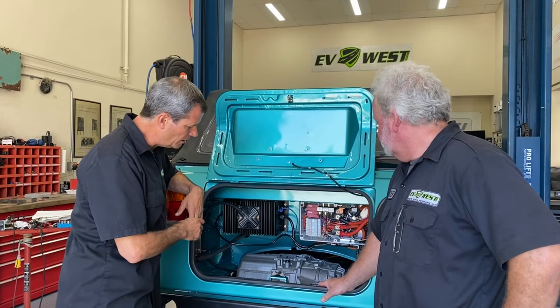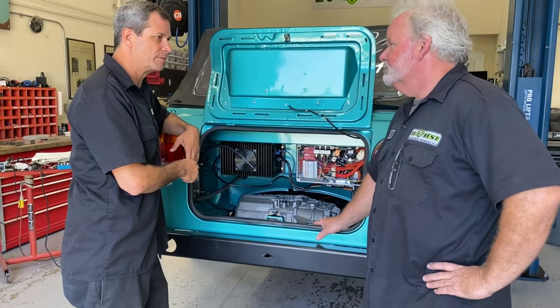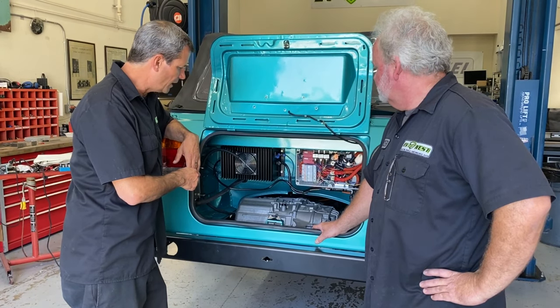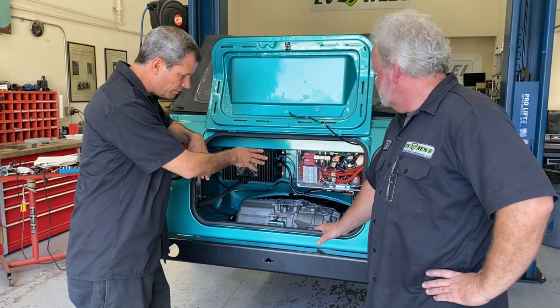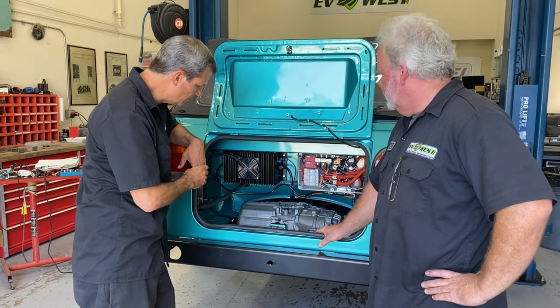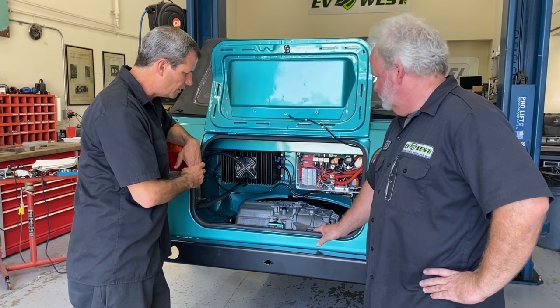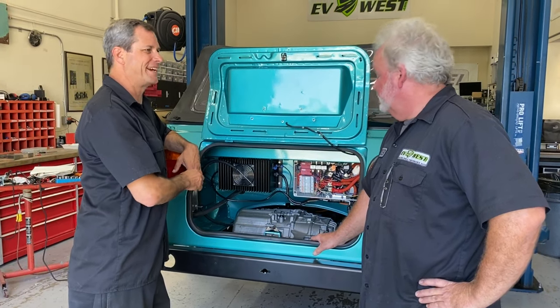All the work is really in the details. Most guys will spend several days just on the contactor box alone — about the same for us, a couple days in on that one. And we're going to have a cover over that to keep it nice and clean, and also watertight. It's an IP-rated box, IP-rated charger, IP-rated motor — so they can go splash it around.